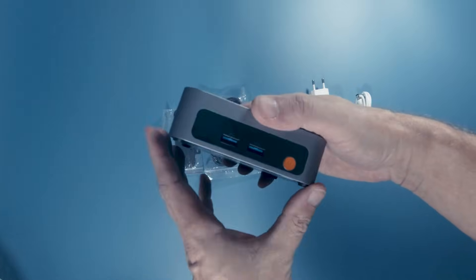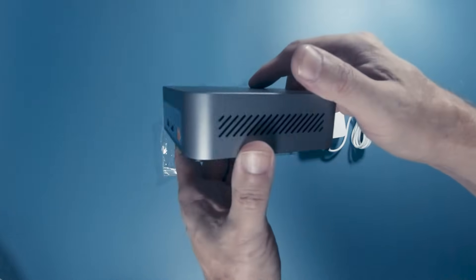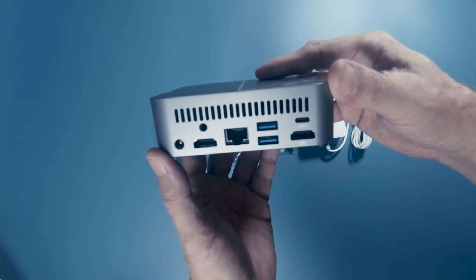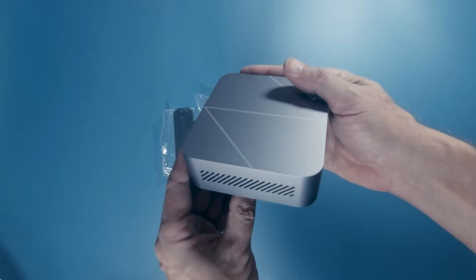There are plenty of ports. On the front, we find two USB-A ports and the power button. On the back, we find a headphone jack, two HDMI ports, an ethernet port, two more USB-A ports, and a USB-C. So we're definitely well equipped with ports. There are cooling vents on the side and back of the machine. It really looks awesome.